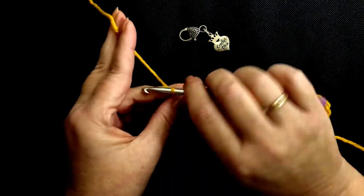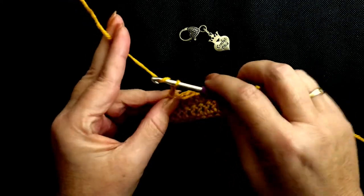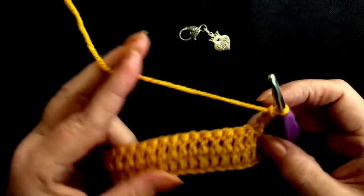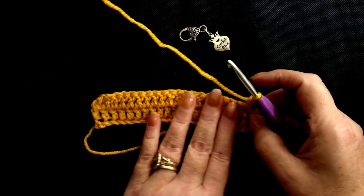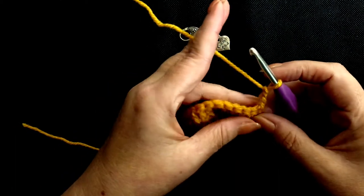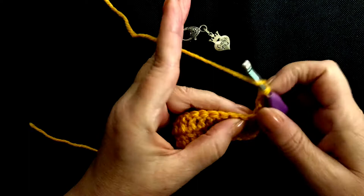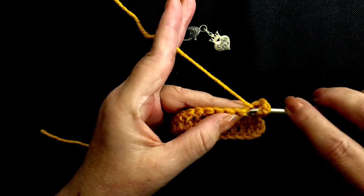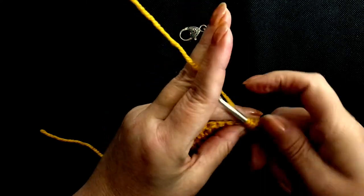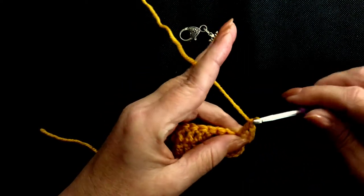To go up onto the next row, we go one chain, two chains, three chains, and flip our work — so we're working again on the front. We've worked this stitch, so we have to work the next stitch. Yarn over, pull through, insert your hook, pull through, three loops on your hook, yarn over, pull through two, yarn over, pull through two.